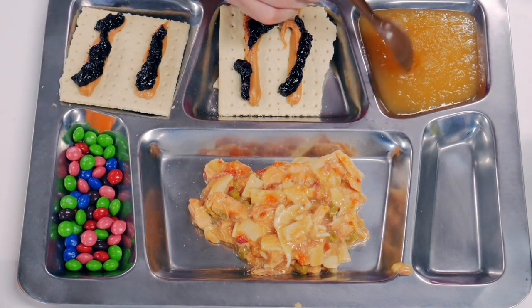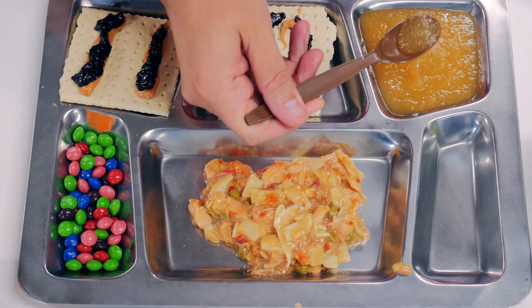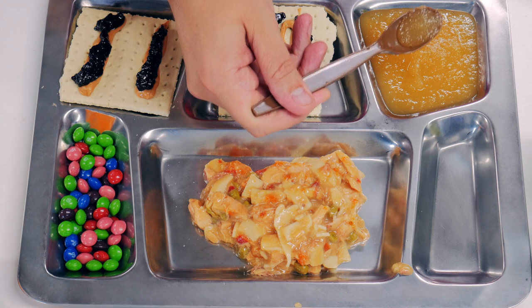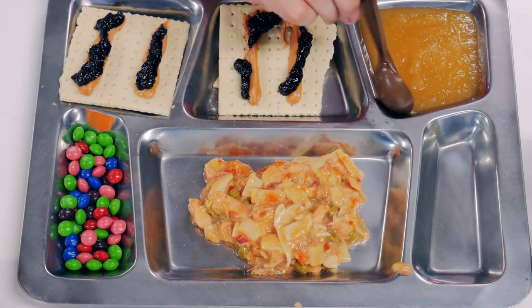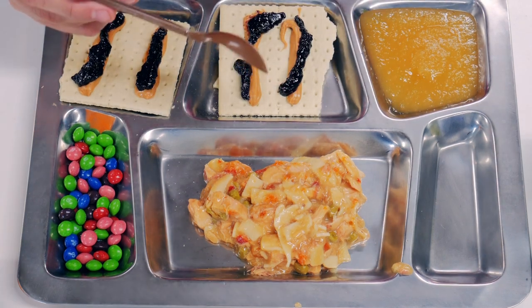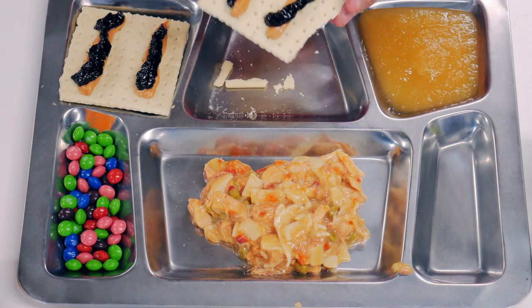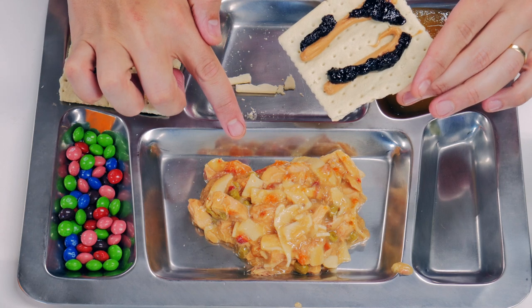Let's try some of the applesauce. I don't know the last time I had applesauce — probably 15 years — just like I remember it. Honestly, not a big fan of applesauce, but this isn't bad at all. It tastes extremely sweet. This is just a peanut butter and jelly cracker, basically. You could also use your crackers with the chicken. Would have been nice to have a shelf-stable piece of bread to make a PB&J — that would have been really nice.